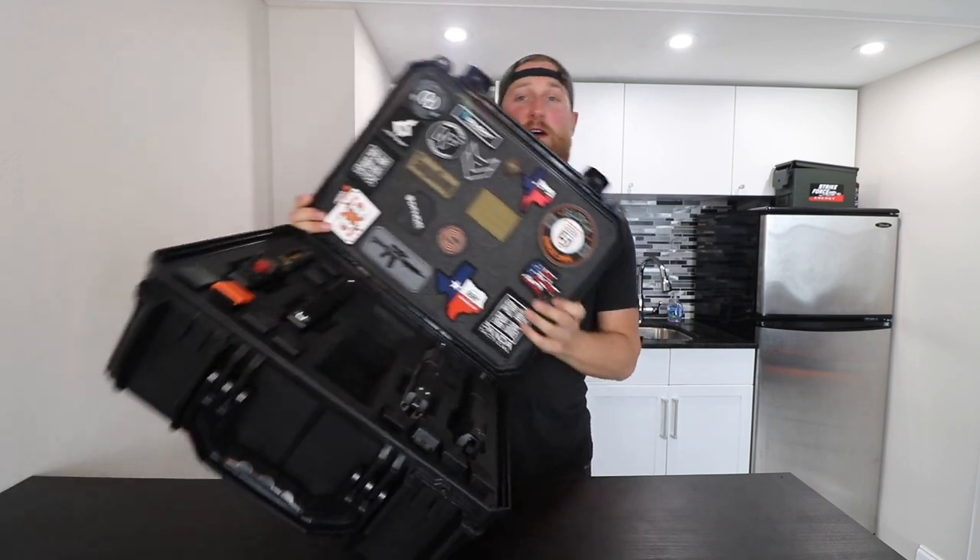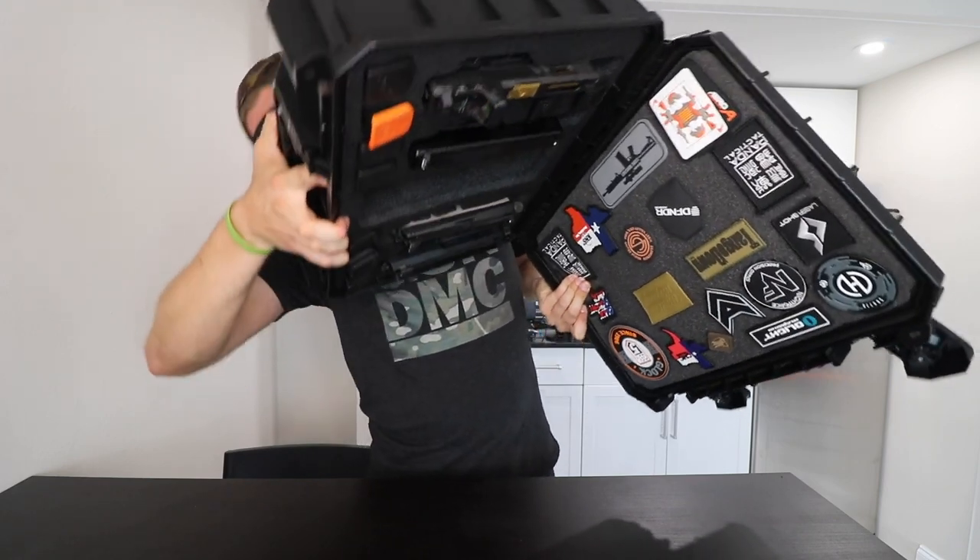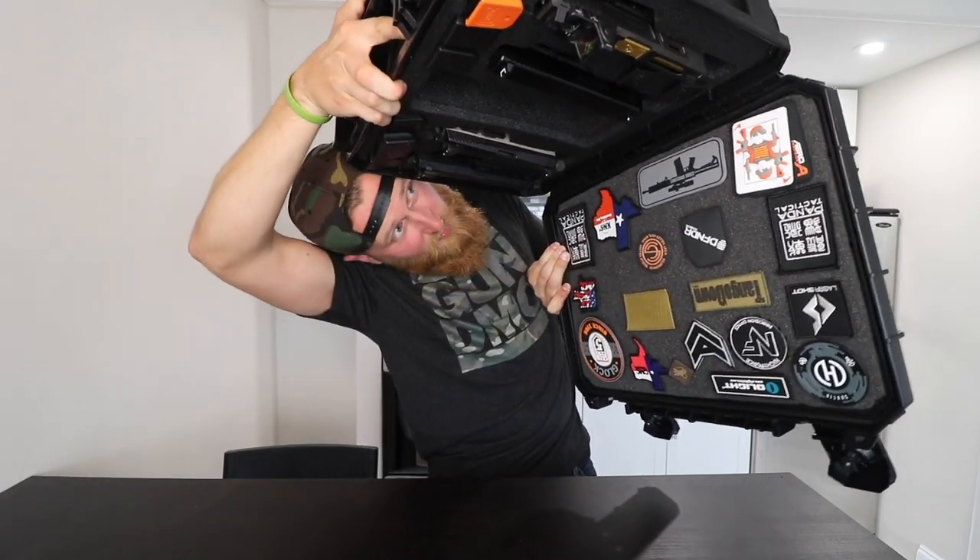Here's a look at the retention on this thing — I would not do this with a case that I wouldn't trust. Got four relatively expensive handguns loaded up in here. I'd say that is pretty good retention.